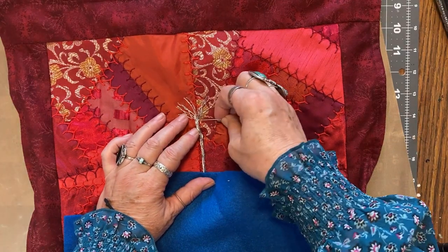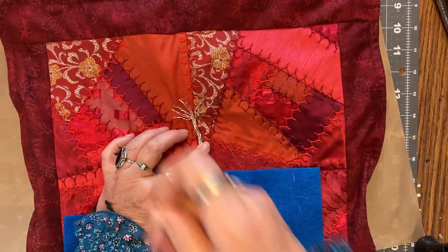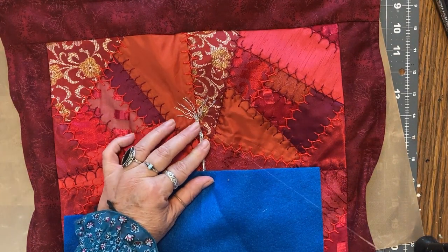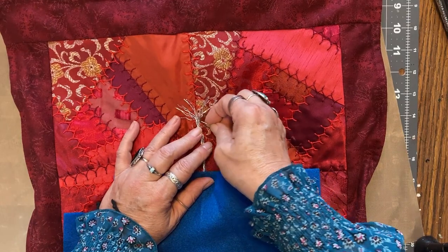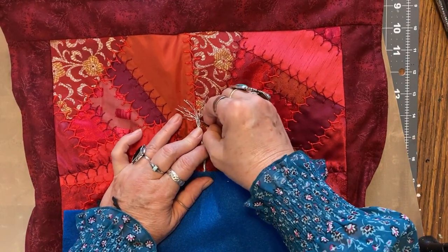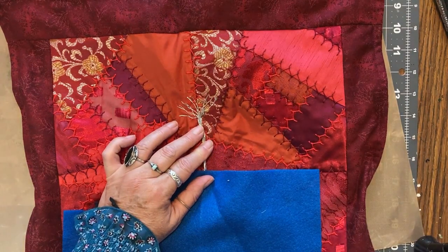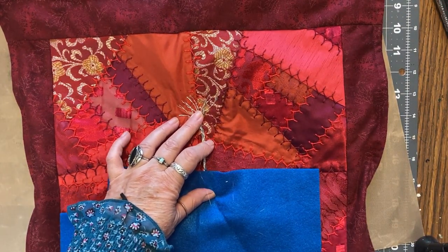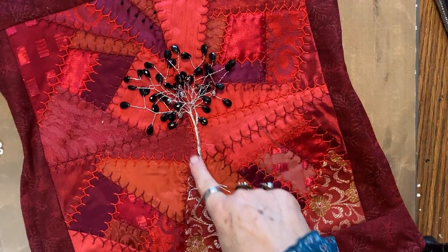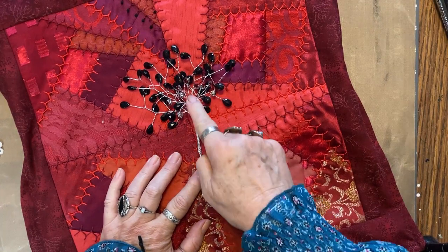We're just going to tack it down really good. I know you probably can't even see what I'm doing because the thread is invisible. So I'm going to get this bottom part done and then I'll come back when I do the top. I've made it up to here and I'm going to take it to the other room.